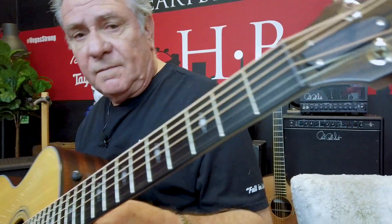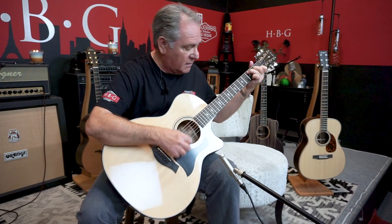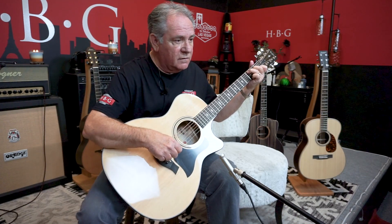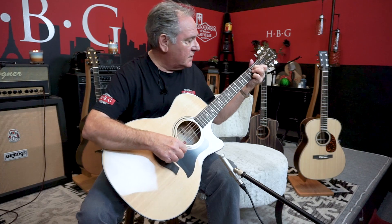It's a very comfortable size. It is electric, but we're not plugging it into anything for this demo — this is just the way the guitar sounds acoustically. For a guitar that has a cutaway and all the electronics in it, it sounds great and rings like crazy. It has their new V-Class bracing, and I think that has something to do with the way the sound just pops out of it.